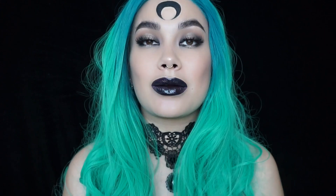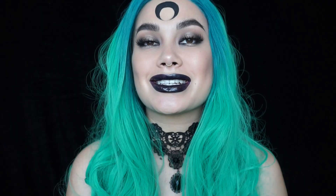That is it for my black moon client-inspired look. I hope you liked it - thank you so much for watching and see you next time.